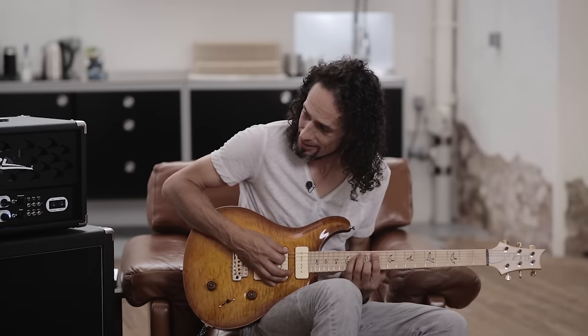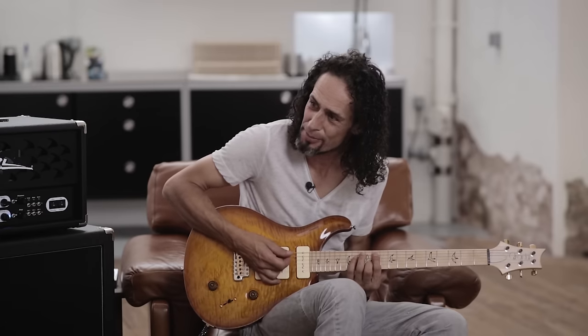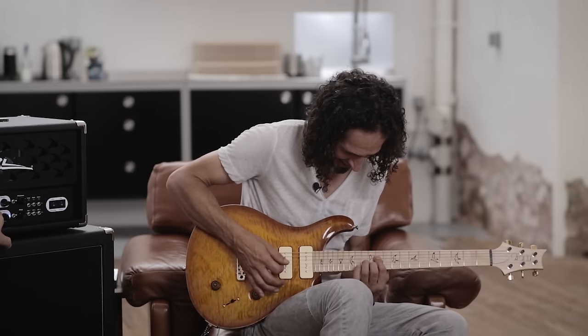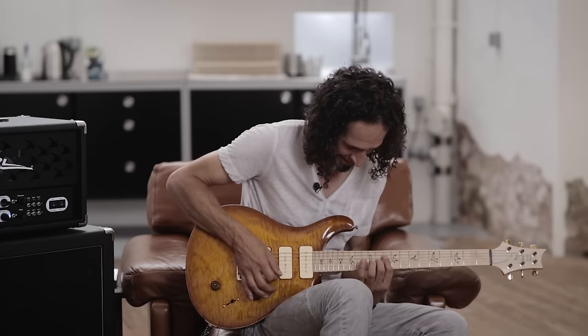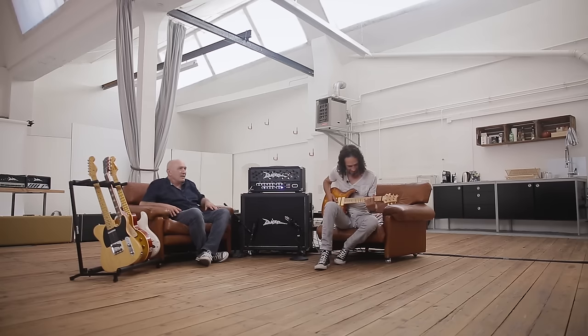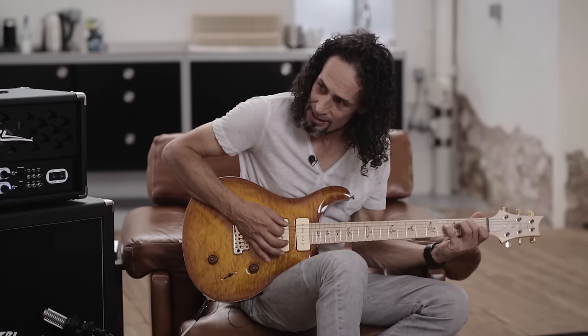Wir sind wieder bei Clean, und du kannst gleich mal den Hall noch ein bisschen... Ich bin total begeistert.